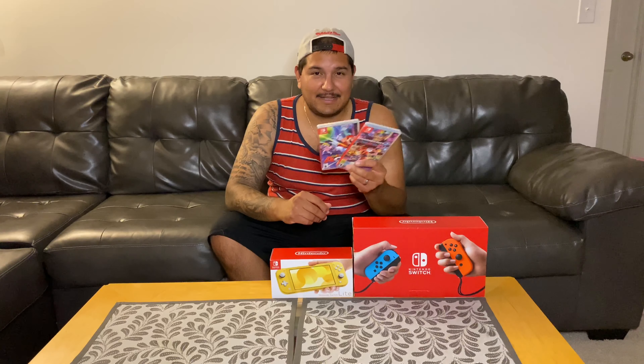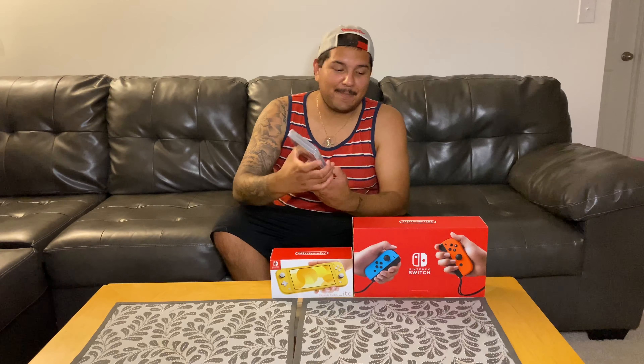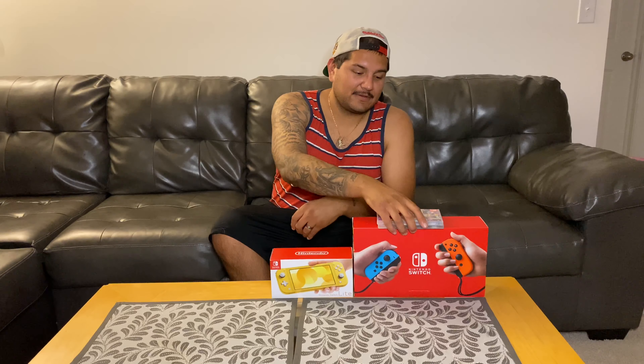You guys make sure if you have me yet on Nintendo — my Nintendo online ID is Yimi. If you guys want to get smoked in Mario Kart or Mario Tennis, make sure you drop your Nintendo online username in the comments. As for Fortnite, I'll be playing that on console or PC, not so much on this.